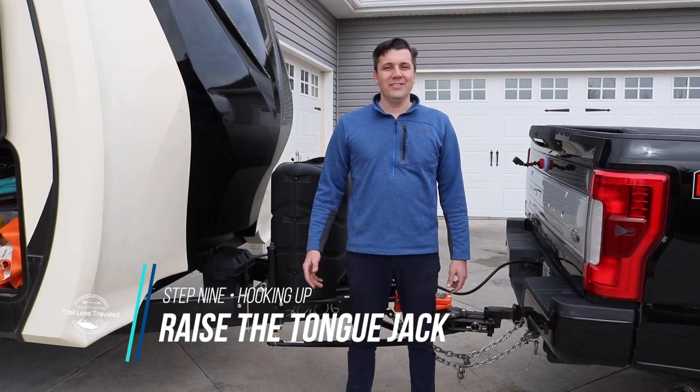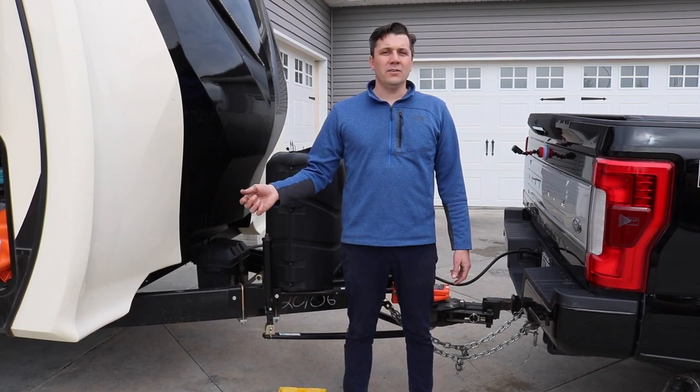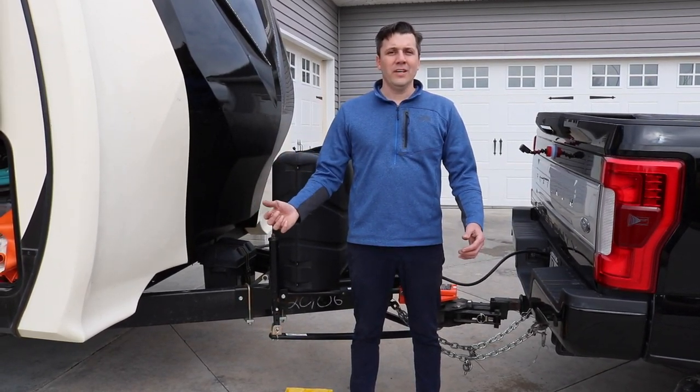We're fully hooked up to the Hensley hitch. Now you can do your final walk-around the camper, removing your chocks from the wheels, and you're all set to go.